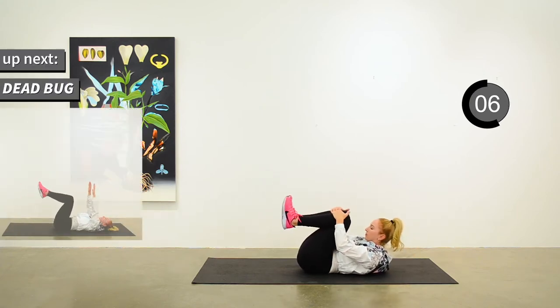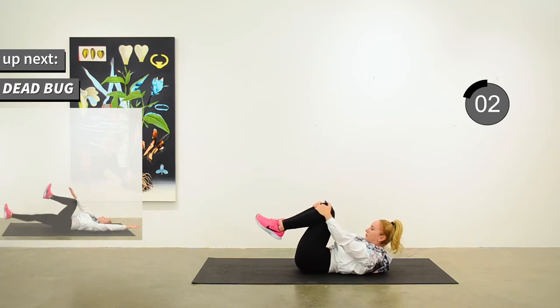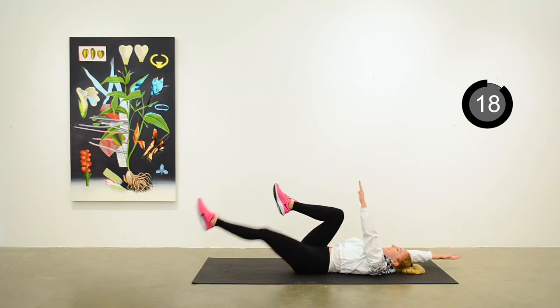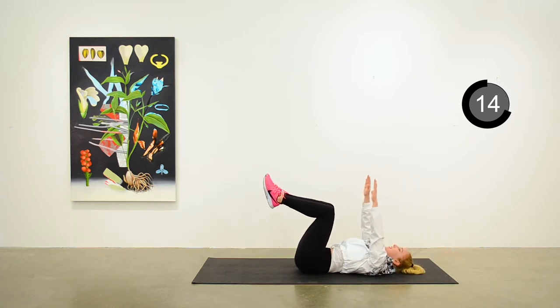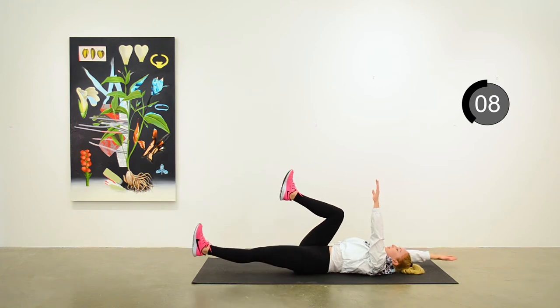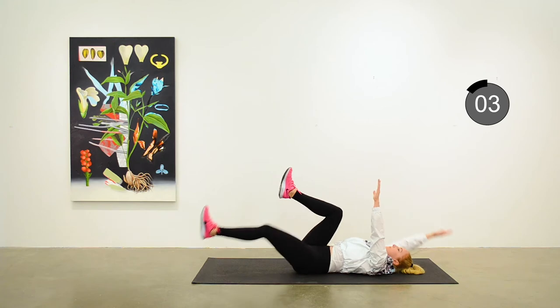Coming up to the third round — dead bug. Right arm, left leg. Left arm, right leg. Trying to maintain stability through the hips.